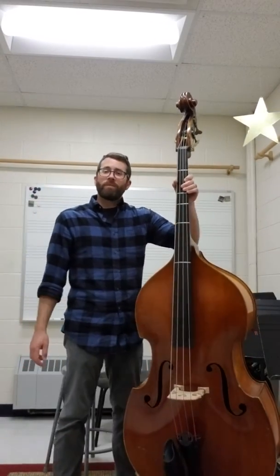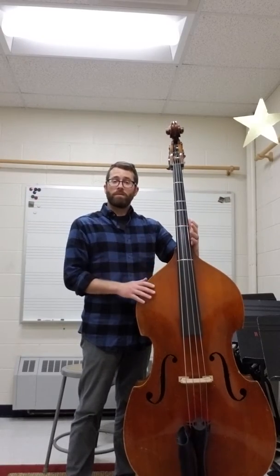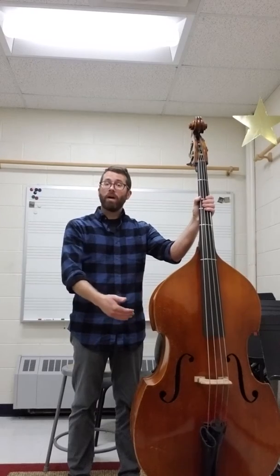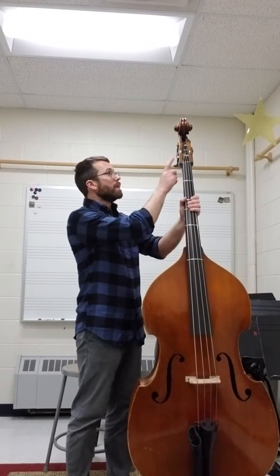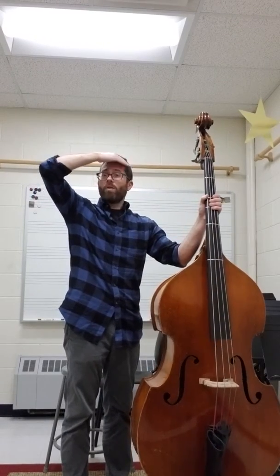Hi everyone, Mr. Griffith here, and today I'm going to show you the proper standing position to play the bass. The first thing that you want to do is make sure that your end pin is extended out far enough, so that the nut up here where the strings sit is even with about your hairline.